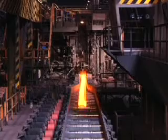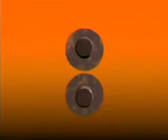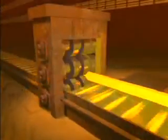Mill stands have various roll arrangements depending on the product being rolled. The simplest arrangement is a two-high stand, used mainly for long products such as sections. For light sections and bars, three-high stands are sometimes used, with the steel passing one way through the bottom gap and back through the top gap.